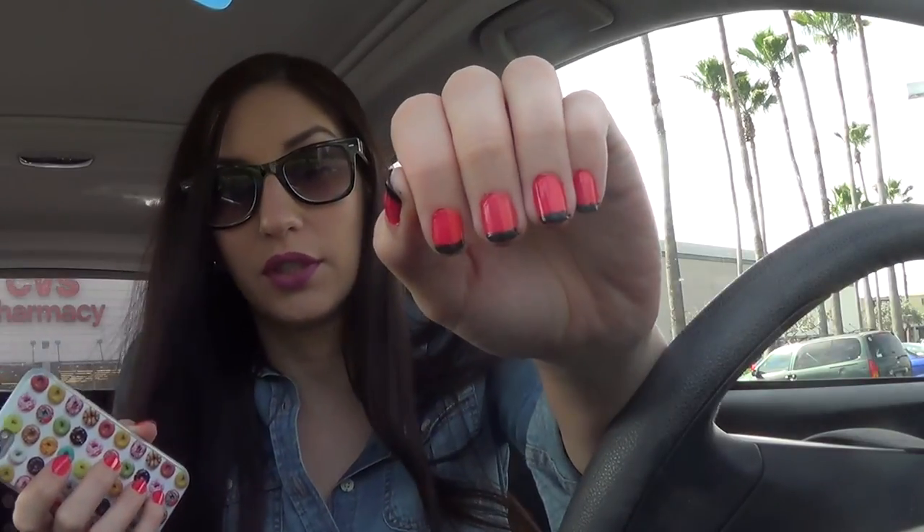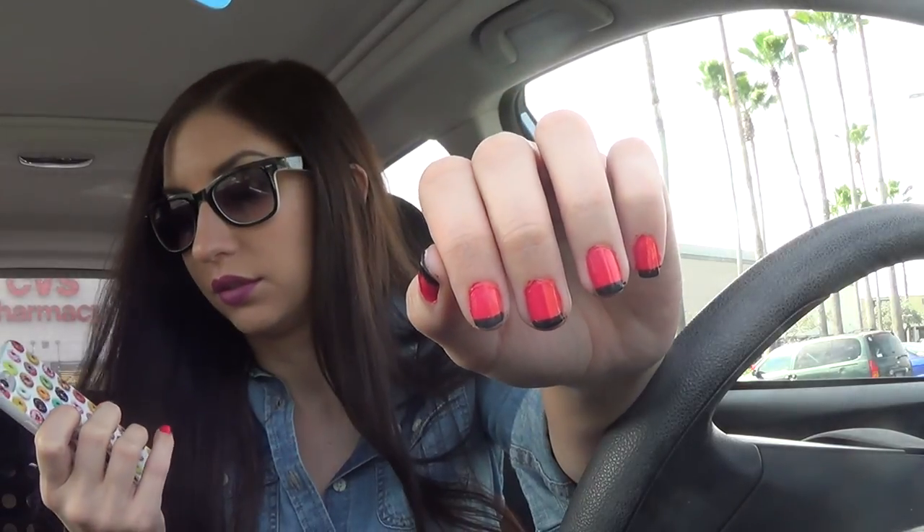I just pulled into work. I sort of finished my nails but not really - it's pretty freaking messy. This is what it's supposed to look like - we're not quite there yet. I'm going in. On my break, heading to the post office to drop off packages.